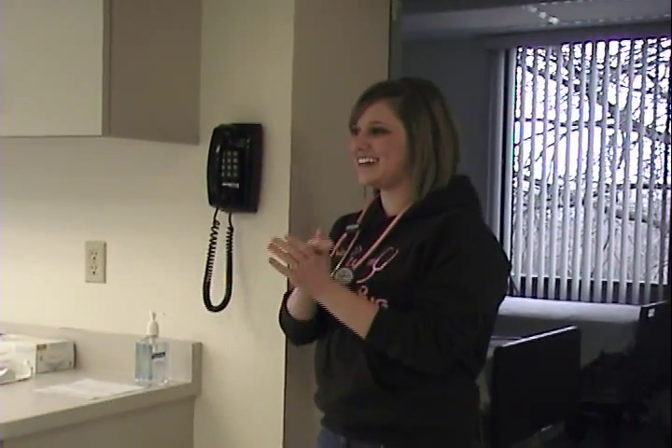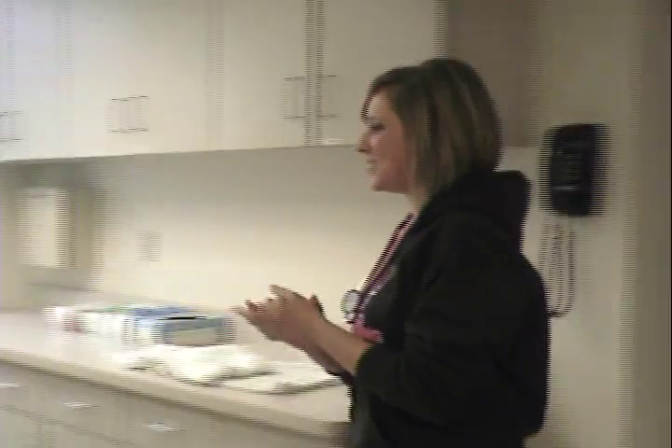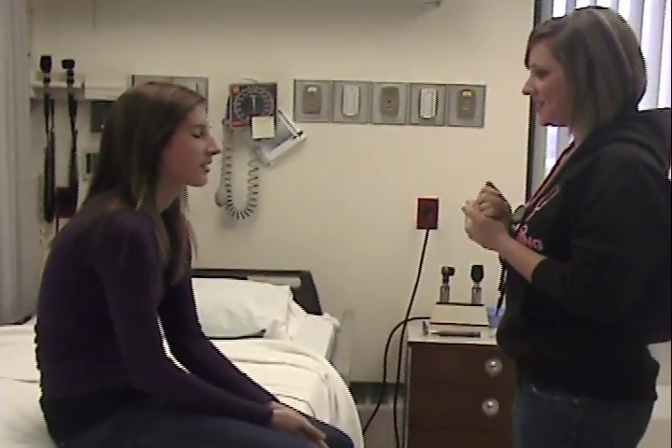We perform hand hygiene. Hi, my name is Rachel. I'm going to be doing your physical exam today. Do you have any questions for me before we start? No, I don't. I would provide privacy by pulling the curtain.